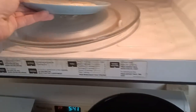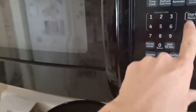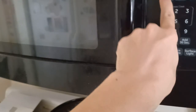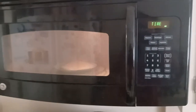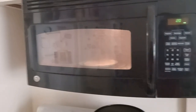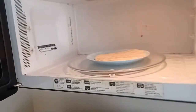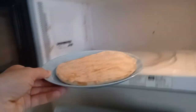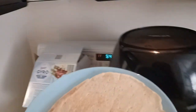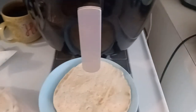Step one is to warm up the round tortilla bread for approximately 15 seconds. Since this microwave is only 900 watts, I'll go for 20 seconds. It's done — and it's still frozen. I'll put it back in for another 20 seconds.